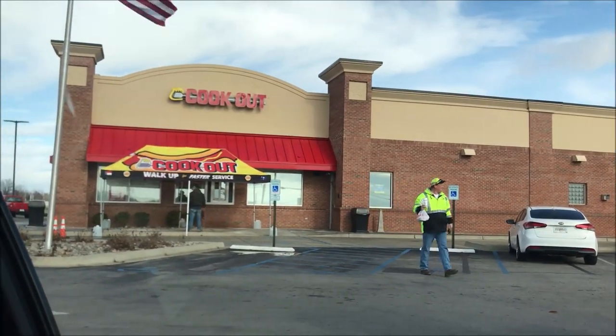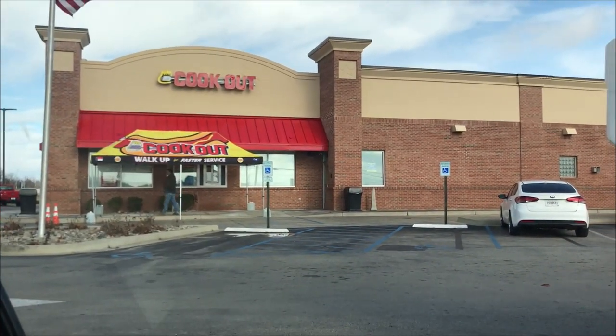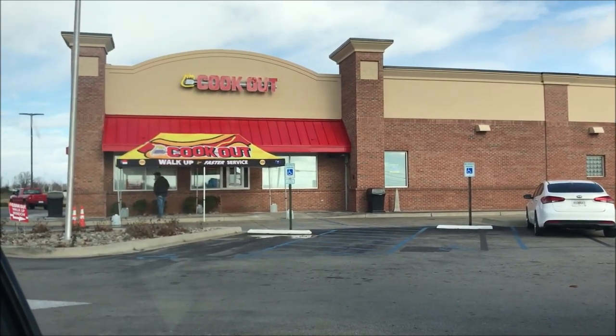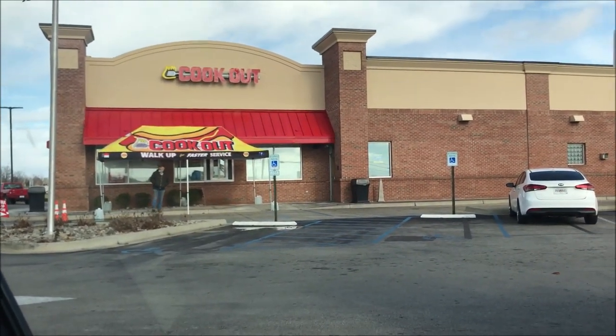Hey guys, welcome to another lunchtime review. Today I'm going to try out Cookout — I've never been to Cookout before. It looks pretty good, they've got a pretty good size menu, that's for sure. They have a walk-up service too where you can walk up and order — they say it's faster — but I'm just going to go through the drive-thru. I want one of your trays.